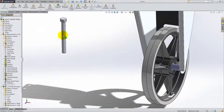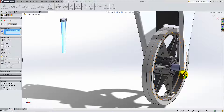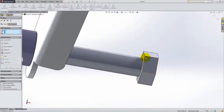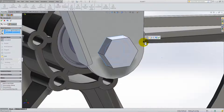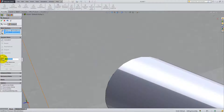Add a concentric mate between its outside circular face and the inner face of the spacer. Flip the mate if necessary. You can click and drag the bolt to make the mating process easier. For the next mate, select the inner flat surface of the bolt and the outside corner of the bend. To fix it in position, you might think of using a coincident mate, but the bracket side is angled and that would create interference between the two parts. Instead, add a distance mate of 0.04 inches.